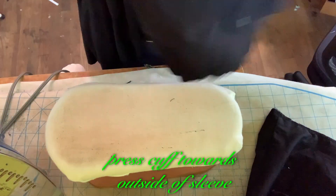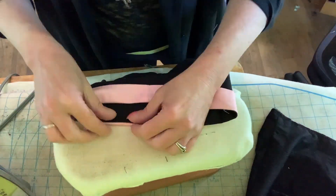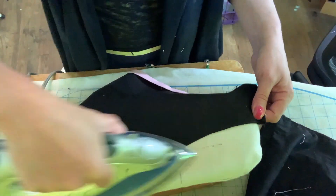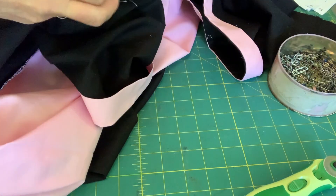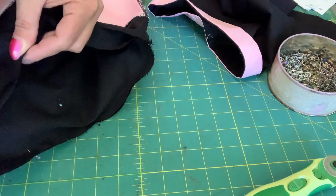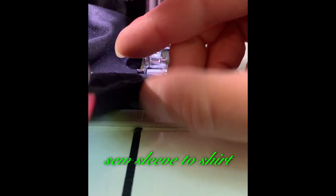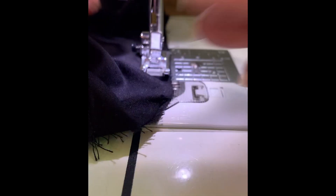Press cuff towards outside of sleeve. Pin sleeve to shirt. Sew sleeve to shirt. Press.